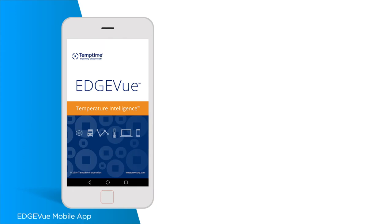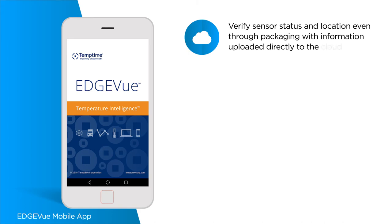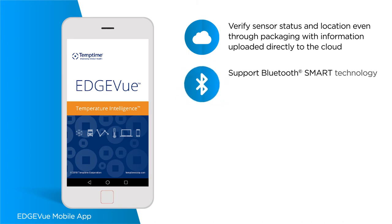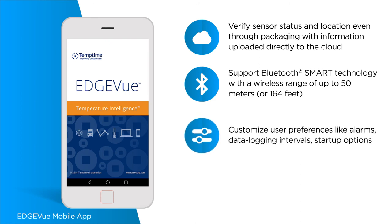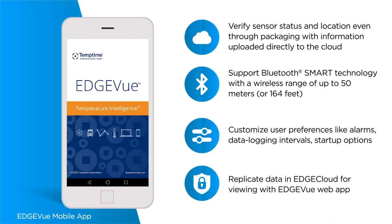With the Edge View mobile app, you can verify sensor status and location even through packaging with information uploaded directly to the cloud, support Bluetooth smart technology with a wireless range of up to 50 meters or 164 feet, customize user preferences like alarms, data logging intervals and startup options, and replicate data in edge cloud for viewing with the Edge View web app.